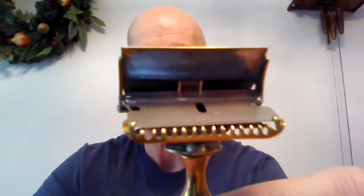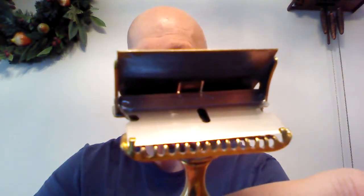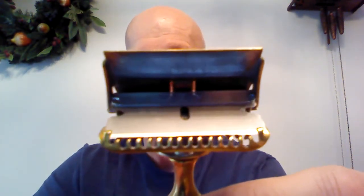The way you load it is just hit this tab on the back. I'm going to do this on camera for you. You just place the blade in and bring the front of the cutting edge up to the two stops on either end. The blade sits down nice and straight against those two stops, and all you do is close the cap and you're ready for a shave.